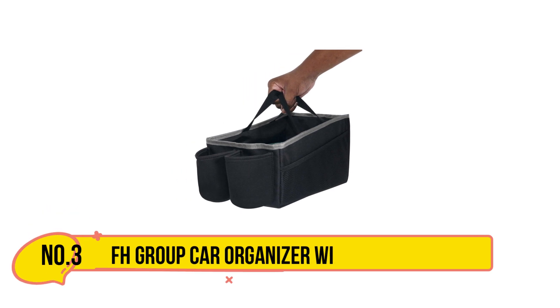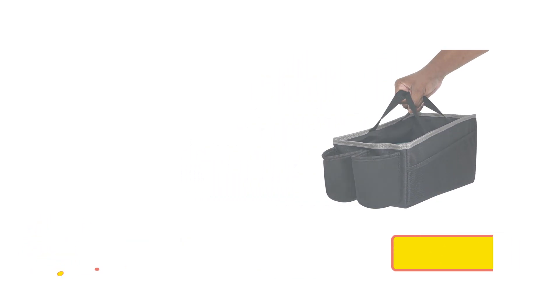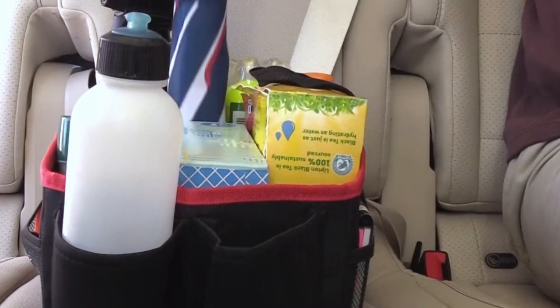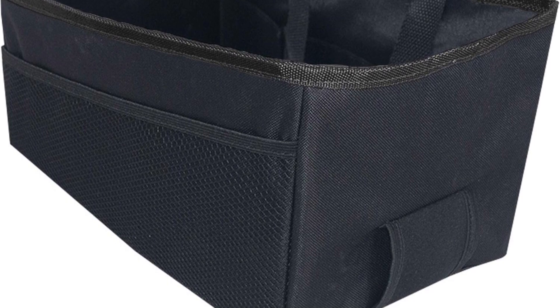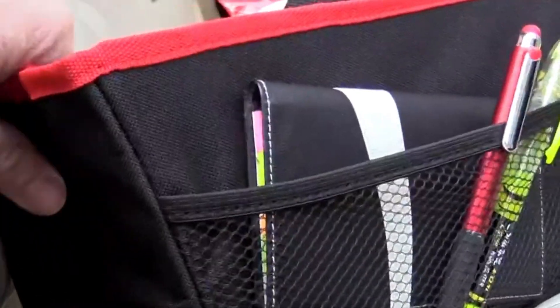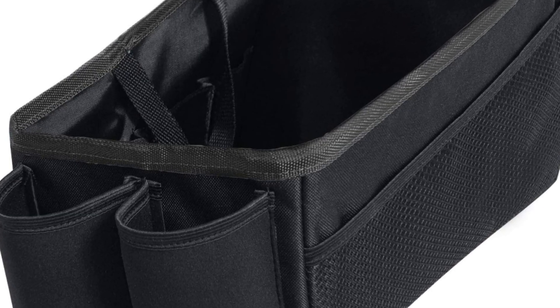Our third product is the FH Group Car Organizer with Cup Holders. This organizer provides a practical solution for keeping your car clutter-free and essentials within easy reach. Its multiple compartments offer ample space for storing items like snacks, gadgets, books, and other daily essentials. The integrated cup holders securely hold your drinks, reducing the risk of spills during drives.